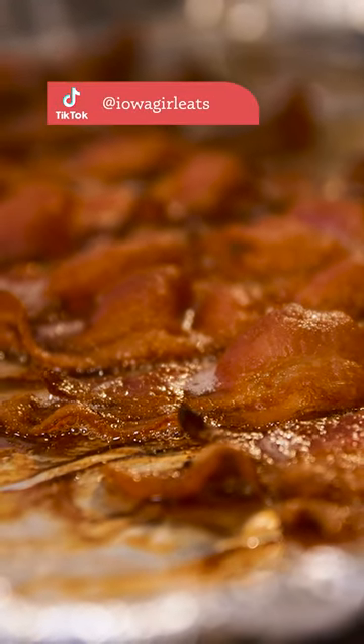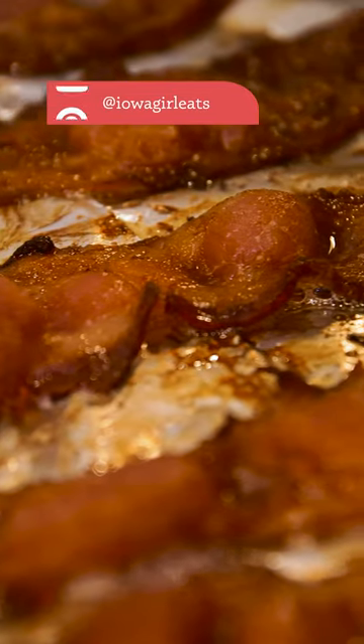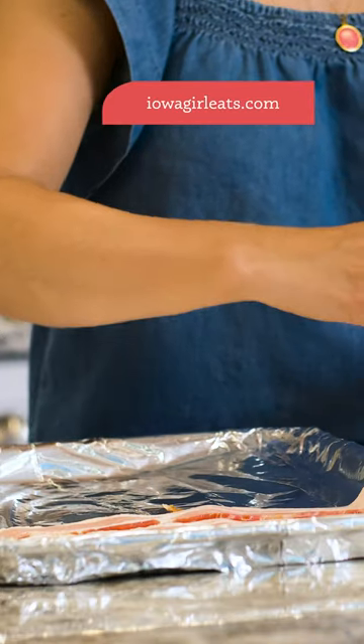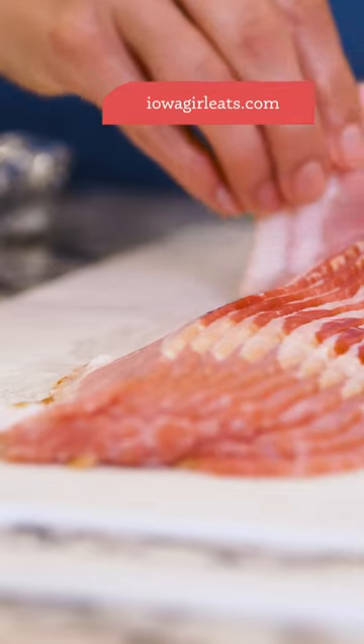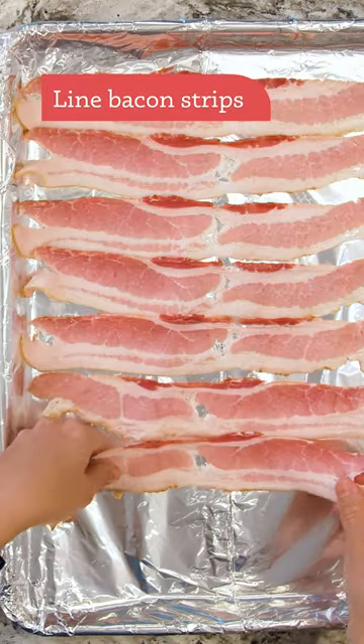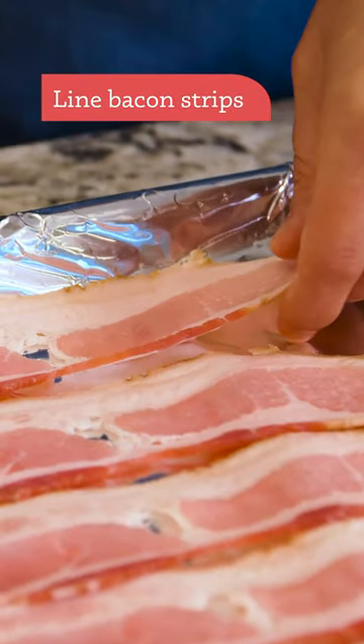Hey, it's Kristen from IowaGirlEats.com with a quick kitchen tip for cooking the best bacon of your life in the oven. No preheating required. Line bacon strips on a foil-lined baking sheet — they can be touching but not overlapping.